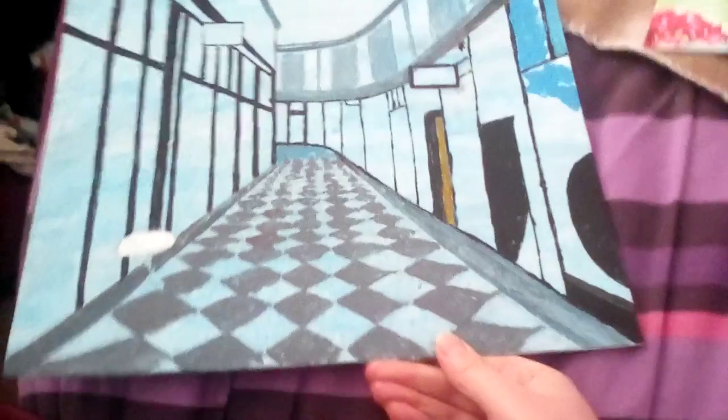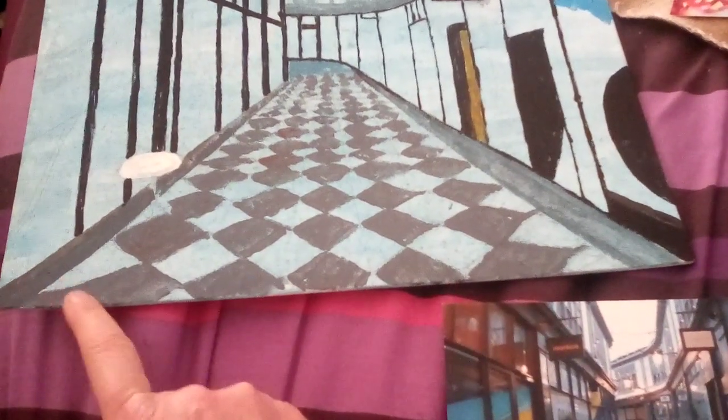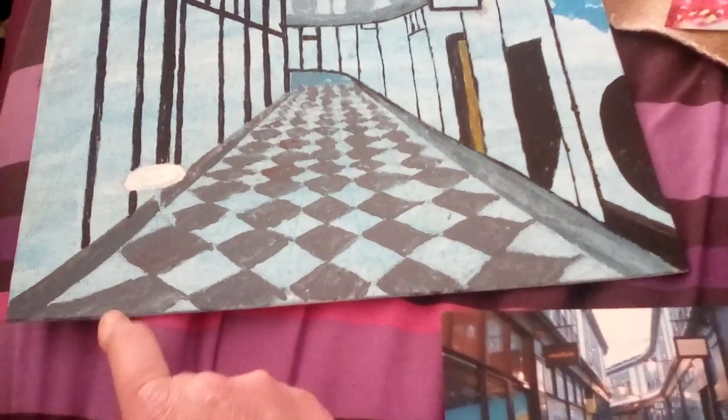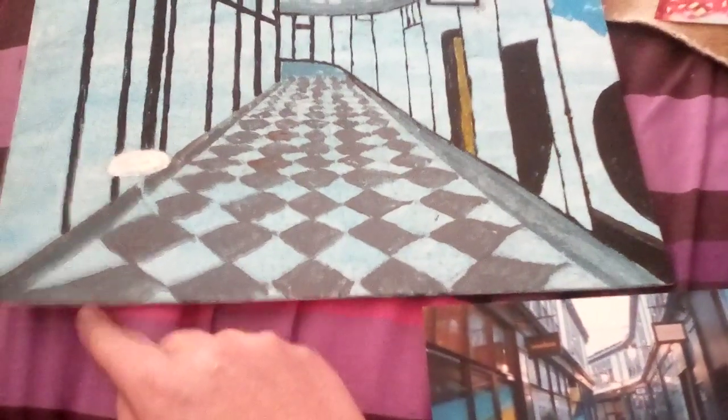Then I went on to do this, which is an arcade in Cardiff. I had real trouble — you probably know from a previous video that I had a bit of trouble with the tiles, and this one is definitely not quite right. I might put in some more. The blue bits are going to be painted in a lighter colour, but this bit's got to be adjusted — I've got to put some in there to make this look more diamond shaped.